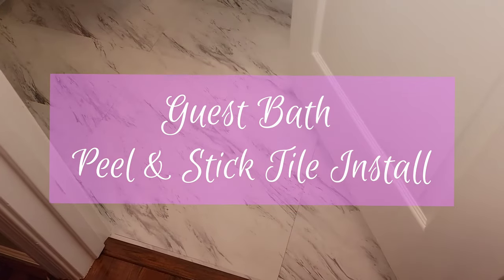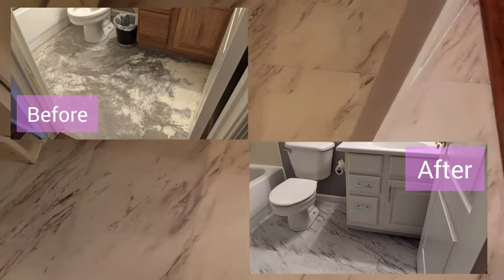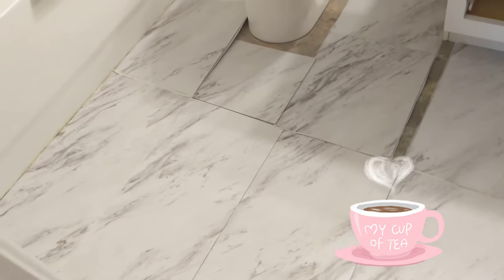Want to install peel and stick tiles over a cement floor? Don't know where to begin? Here I will show you step by step on how to do that. I will also show and go over a couple of different tile layouts, so grab a coffee and enjoy the video.